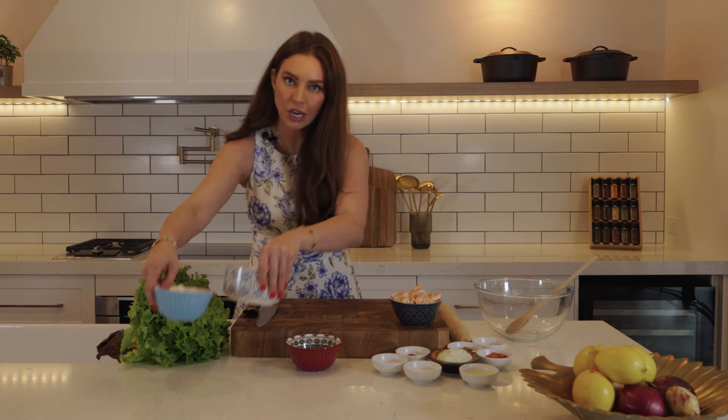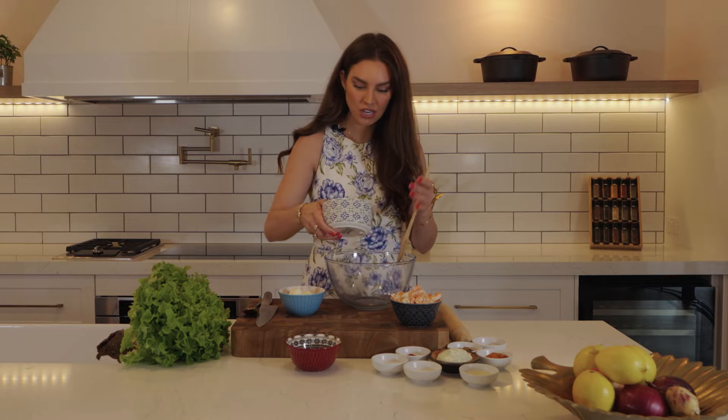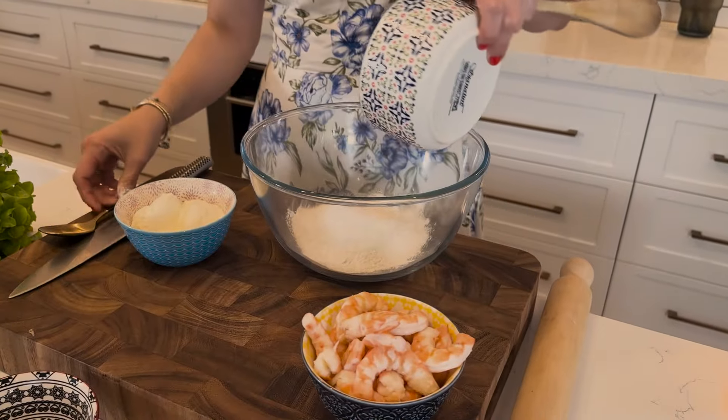It's literally two ingredients for this cheat's naan. We've got self-raising flour and yogurt — and again it's that beautiful local yogurt, it's creamy, it's incredible.